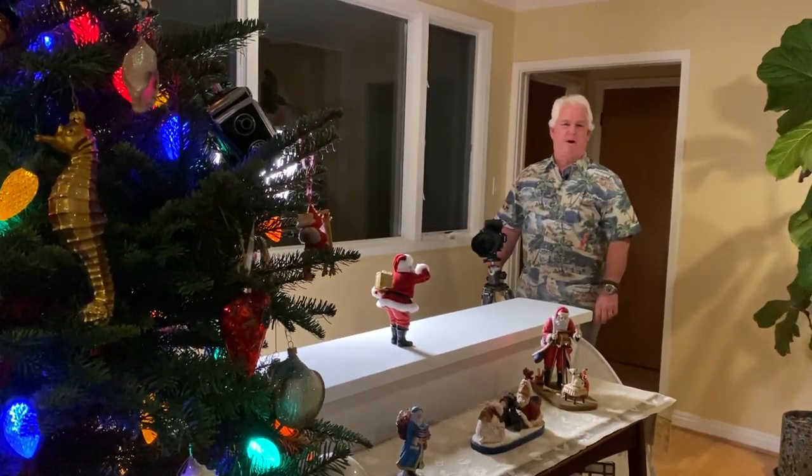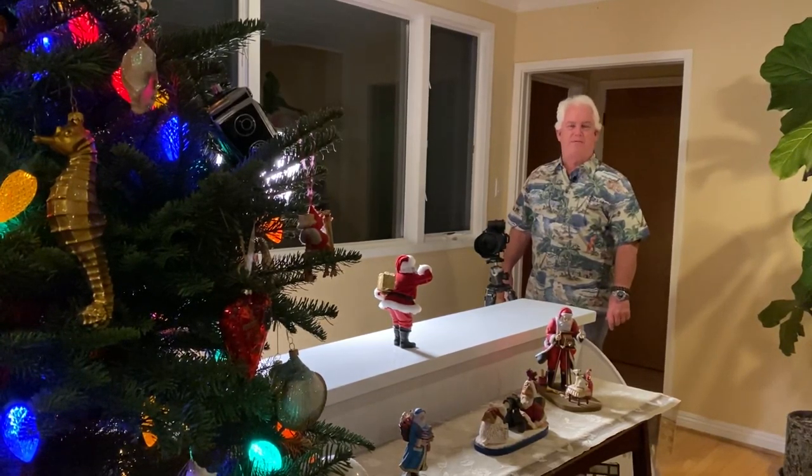Ho, ho, ho! It's Mark Komen from Paul's Photo, the Lab at Paul's Photo, and the Creative Photo Academy.